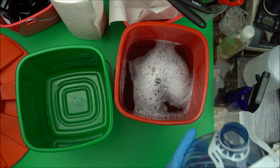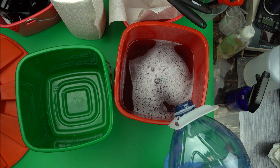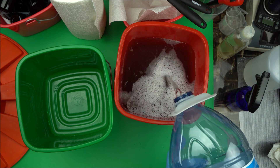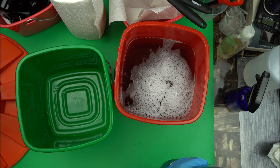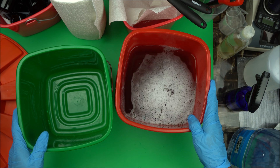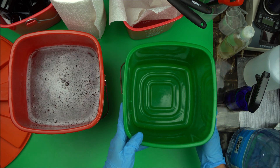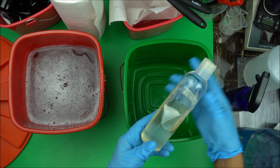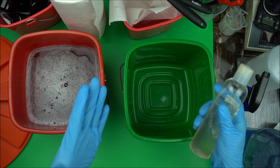Depending on what you are doing, you can go as much as three liters of water. Give it some time to dissolve. As for washing your bottles or beakers, you can use regular liquid castile soap — that's fine.